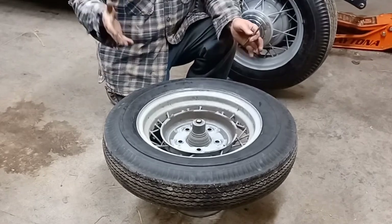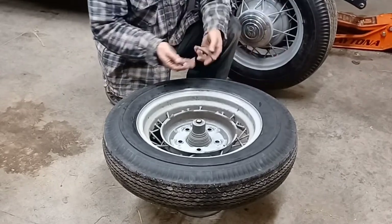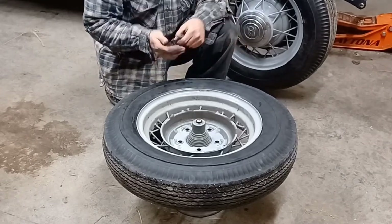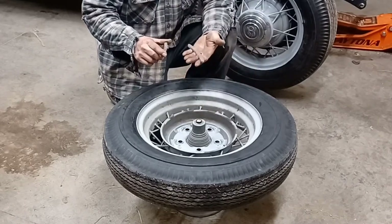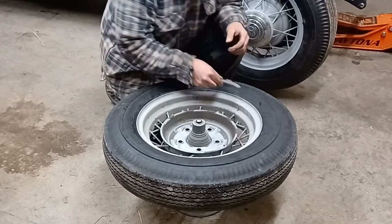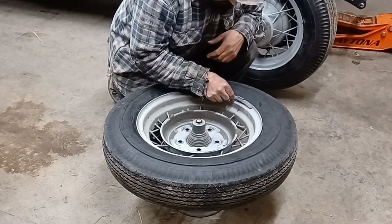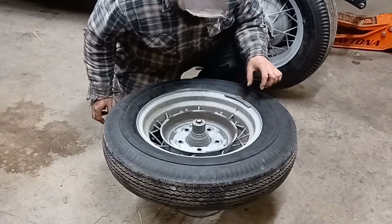The newer electronic balancers will tell you exactly how much weight to put on your wheel and exactly where to put it. With this bubble balancer, you're just going to basically guess and check on your weights until that bubble ends up in that circle.